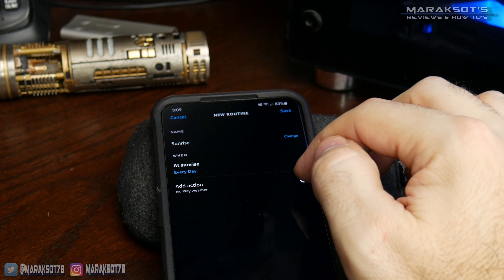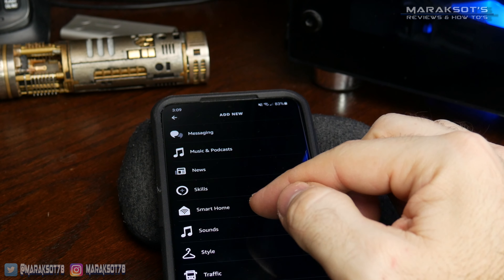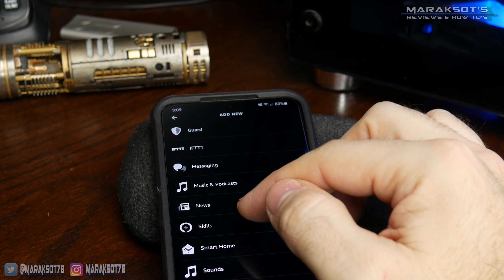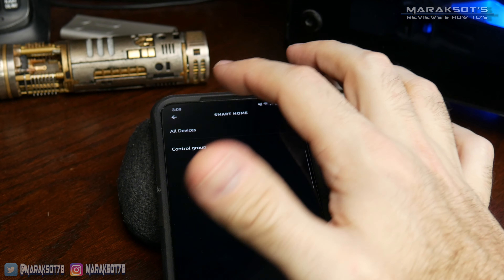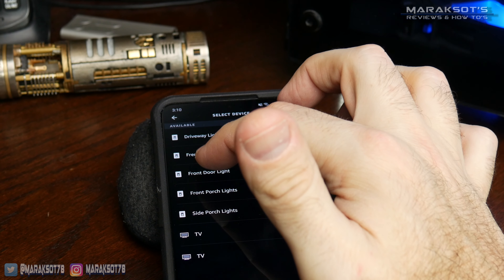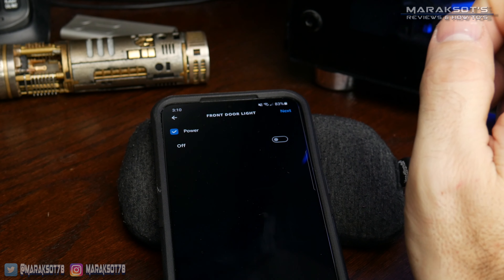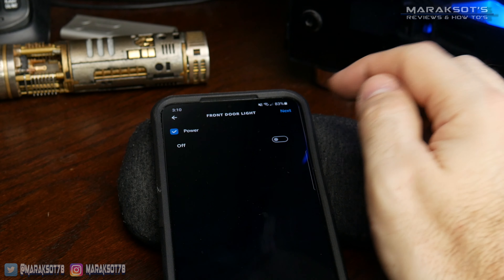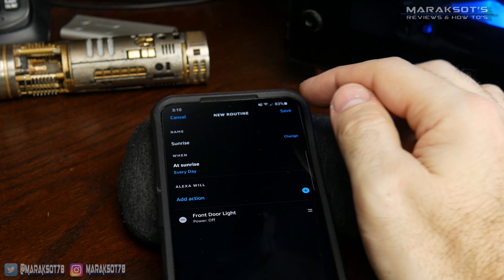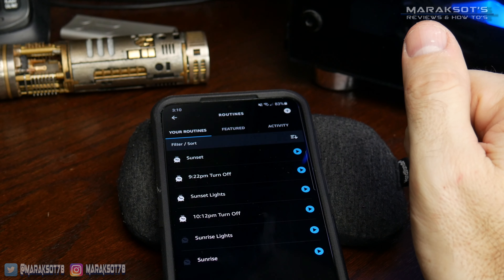Now all we need to do is add that switch the same way we did before. Scroll down to Smart Home, then select All Devices. That was my mom's front door light, and this time instead of powering on, we want it to power off, so we'll toggle that, hit next, and it's all ready to go. I'll hit save, and that routine has been created.